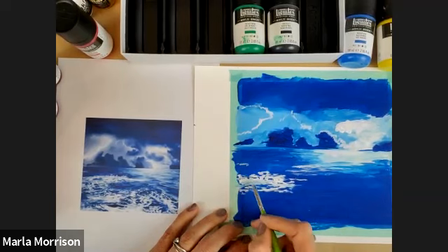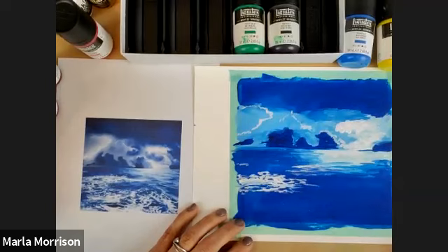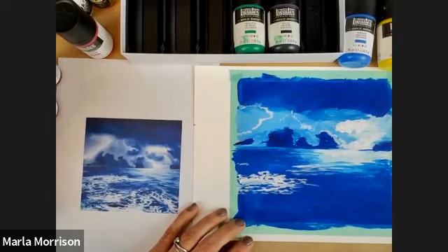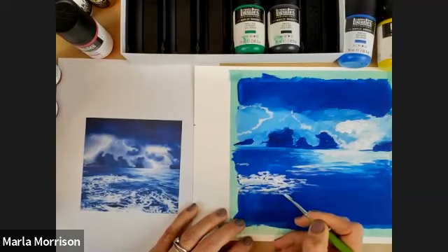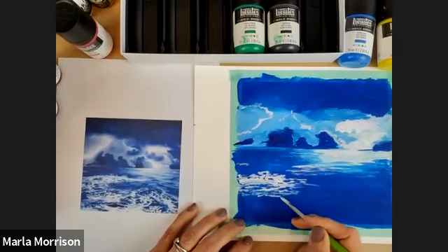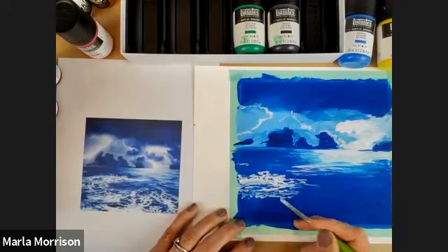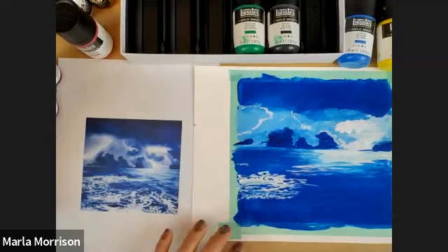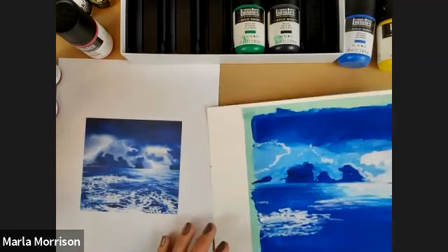You can see how this goes — you can do something really quickly because of that nice speedy drying time. But if you don't like how quickly it dries, get the palette wetting spray to help. You can also add humidifiers to your studio to slow it down. It's just a really fun and quick way to sketch out your ideas.